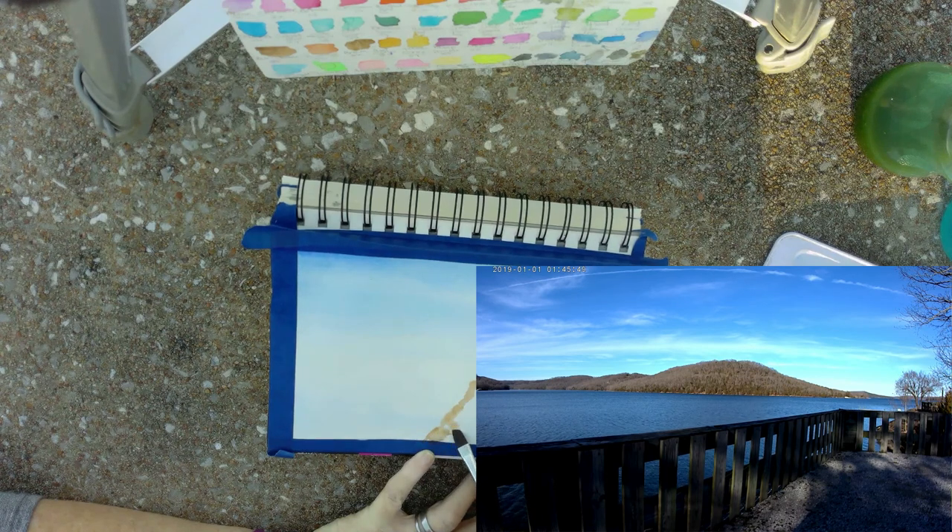This is hard because I'm not used to painting wet on wet. I'm not used to painting on location either, but I am enjoying it. It's 70 degrees out here on this beautiful day — I'm not freezing, I'm not burning up. It feels pretty good to me.